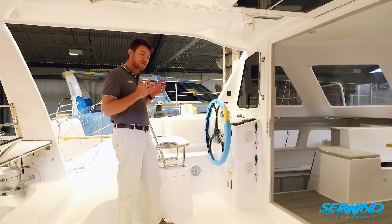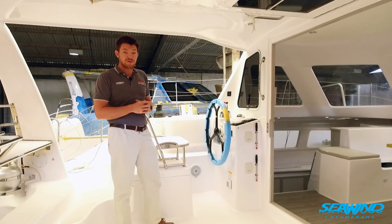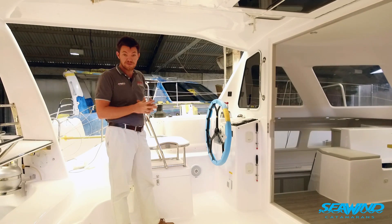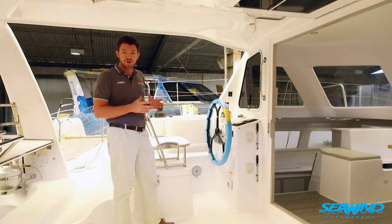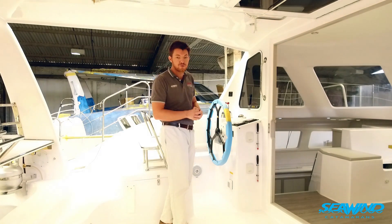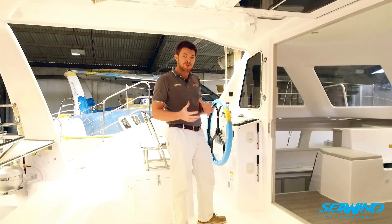This owner has taken the Seawind 1160 Lite — which most of you will associate with the outboard petrol engines, as that is the standard product — however we have now made diesel inboard engines an option on the 1160 Lite. This boat is fitted with two 29 horsepower Yanmar diesels with sail drives and folding props.